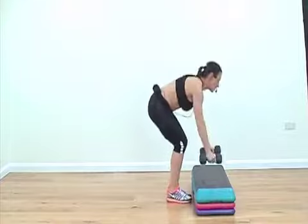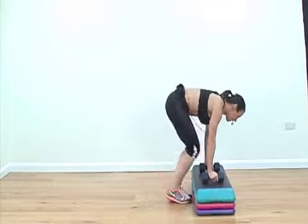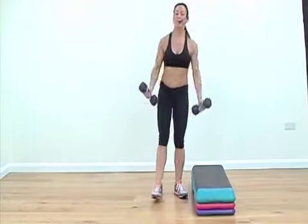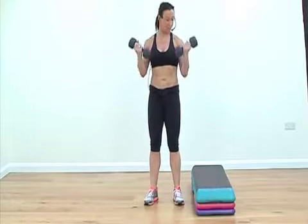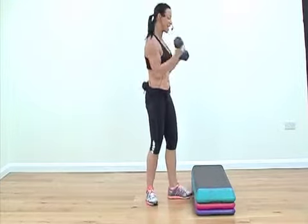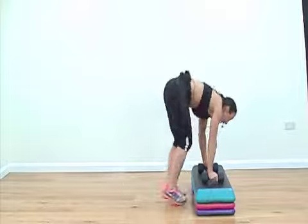The weight goes down, use your handles, go wide to narrow. Three, one more. And then we'll do four bicep curls. Three. And you can keep tweaking this, keep changing the exercise, do more reps or less. And then four corkscrew.